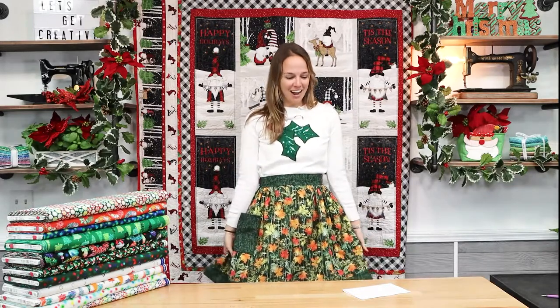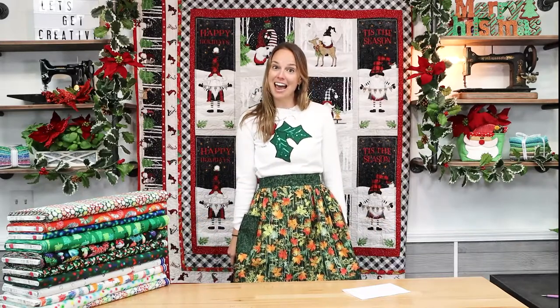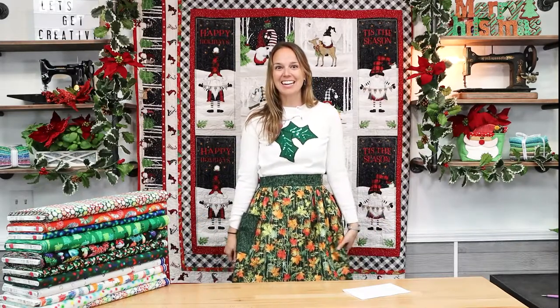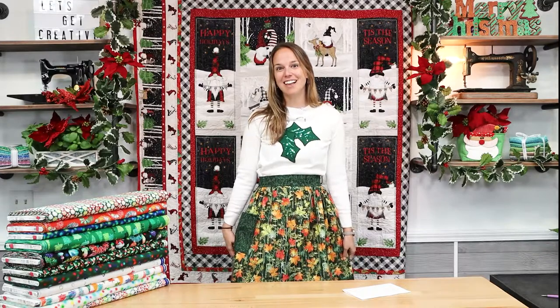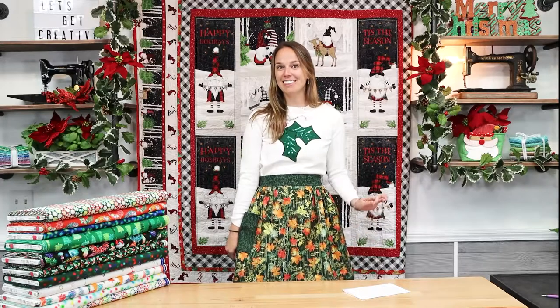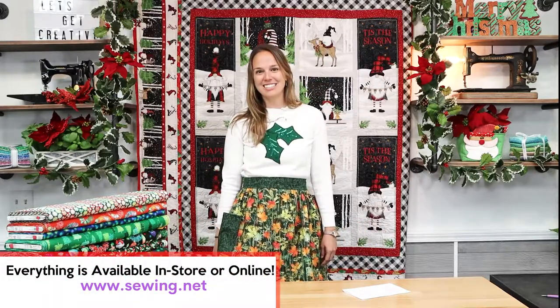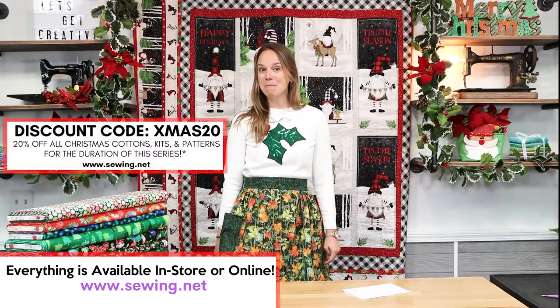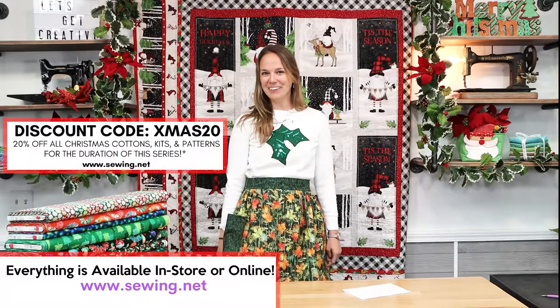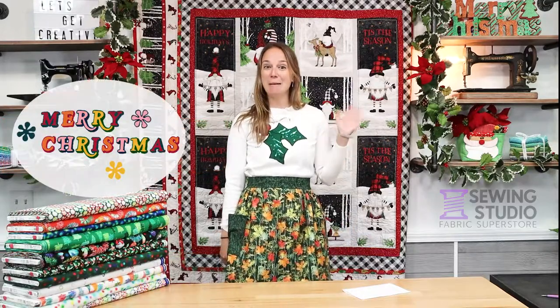Once again, this is a very easy project. All it takes are three half-yard cuts, and the pattern is exclusive to the class, so we hope we'll see you here. We're going to link the class to make it easy for you to find — it's an in-store class for beginners or all skill levels. I'd like to thank everyone for watching this series with us, and remember the extra special coupon code is still valid on everything I've shown here today. Happy sewing!